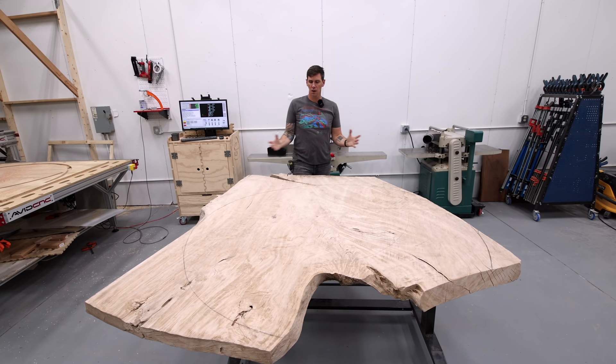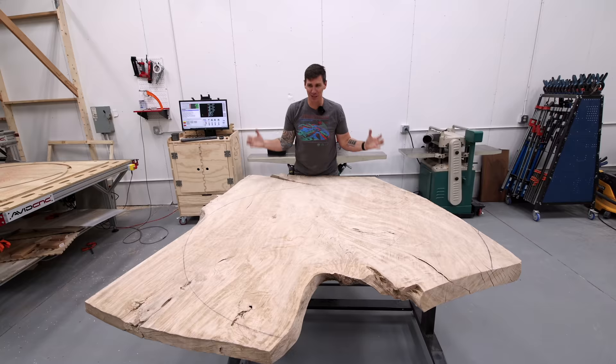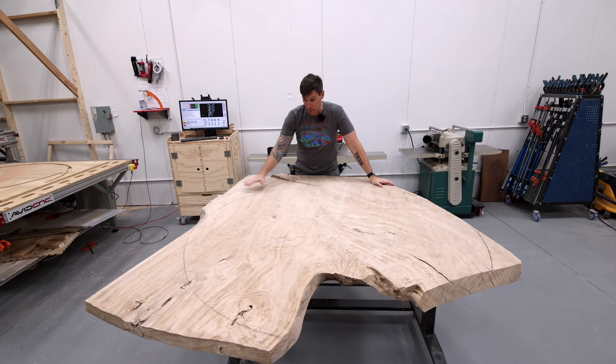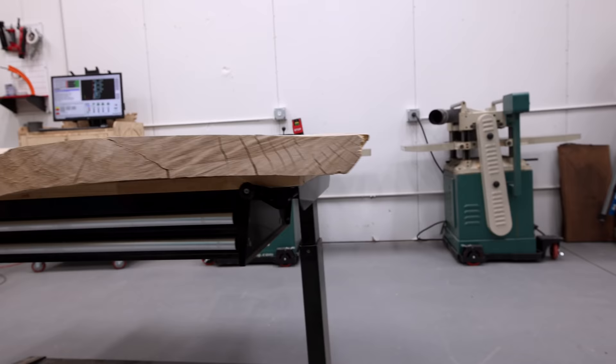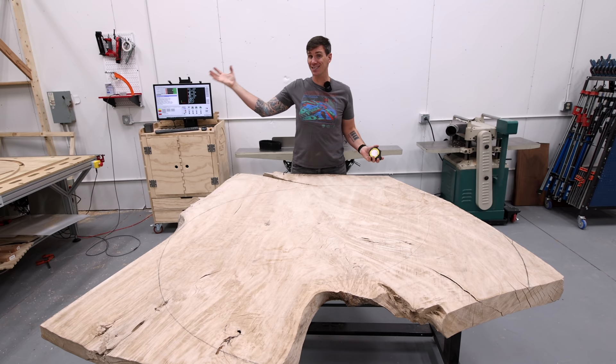There is quite a bit of cupping in this slab — it's pretty much a taco. While it looks like it's cupping the whole way across, it's actually kicking up on one side and down on the other, so it's got a little S-shape going on. It's 62 inches wide at its widest point, which is 5 foot 2 inches, and my CNC is only 60 inches, so I can't just put this whole thing in and flatten it all at once.